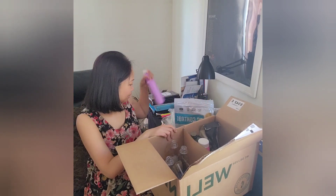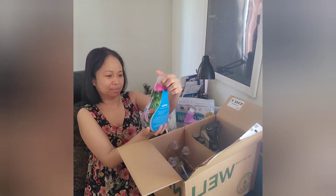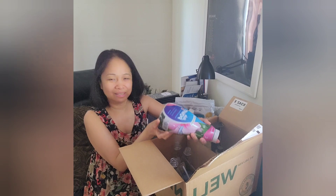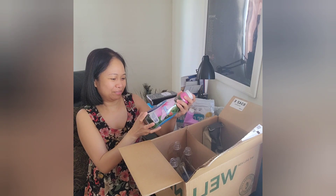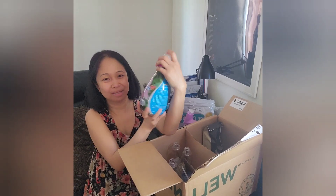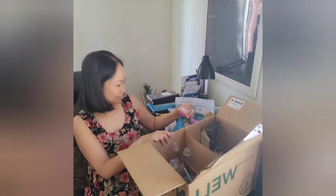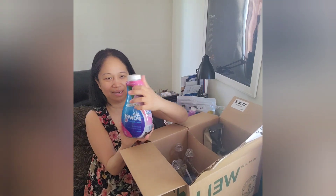I also have this vanilla Island Breeze — I love this scent, it's very good. Same thing, you don't need a lot to put in your washer. It's safer, effective, and affordable — 96 loads from this small jar, which is amazing. It's eco-friendly and HE compatible for your washer.